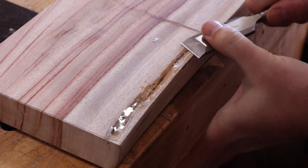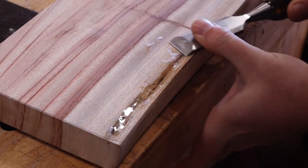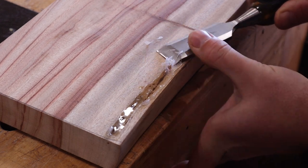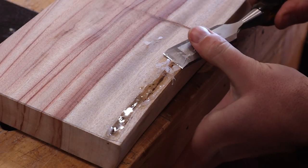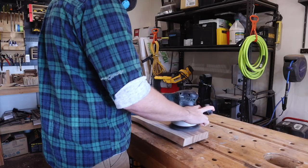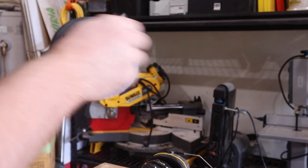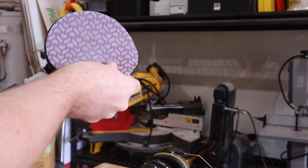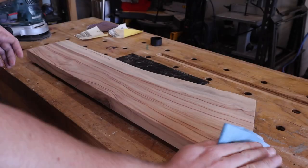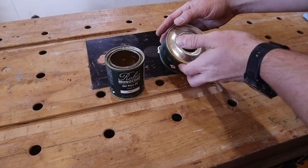Another option could be a card scraper or a block plane, but I don't like getting glue and epoxy on the sole of my block plane. Now we're making progress — I'll quickly sand, sand, and sand again. A quick wipe down with turps or mineral spirits depending on your hemisphere, and it's time to apply finish.